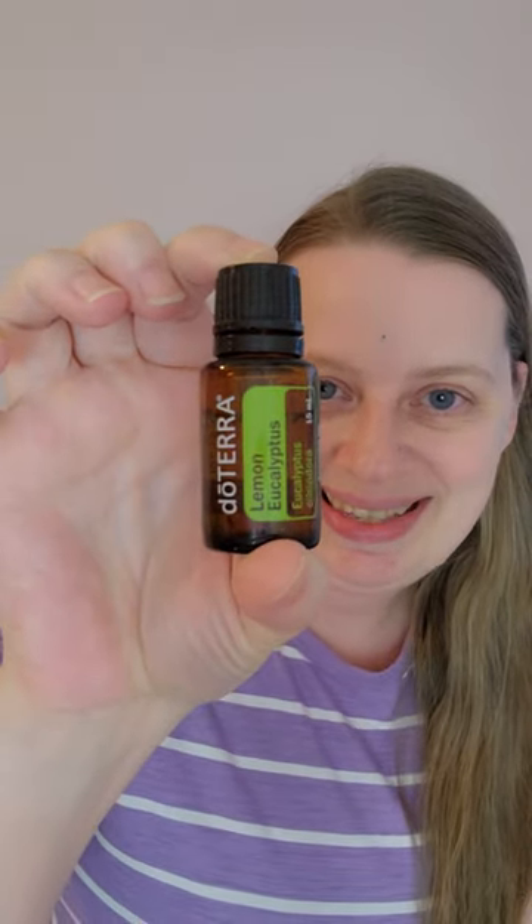I have a quick little tip for you about an oil called lemon eucalyptus — you might not have heard of it before. Drop it down in the comments and let me know! It's one of our newer doTERRA oils, introduced in the last year or two, and we found it's an amazing oil for home cleaning. It can help repel insects.